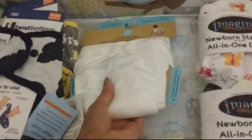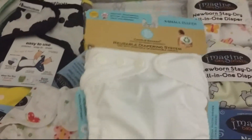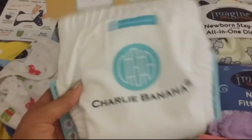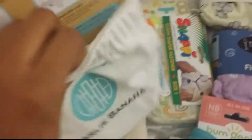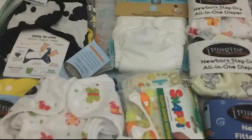Up here I have one Charlie Banana — and this is an extra small diaper. It's just white with the Charlie Banana logo on the back. This is a pocket diaper and it does have the insert inside. It's really soft. I wonder if it's going to stay like that once I prep it.